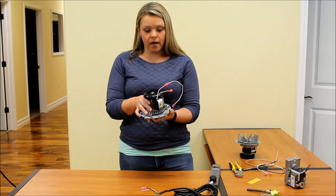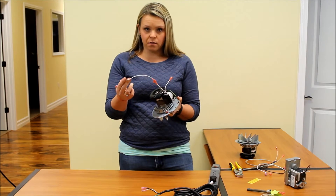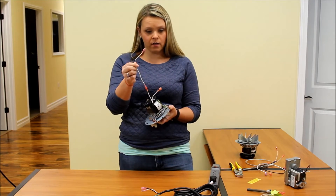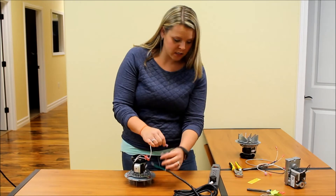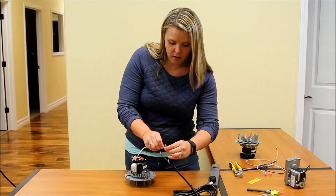I've got a motor right here. This is one of our really popular exhaust motors that we sell. I have an adapter for my spade connectors and I've got my adapter wire right here. I'm going to first make sure my power strip is off and then go ahead and hook this up.